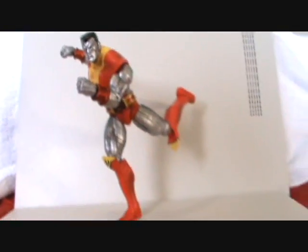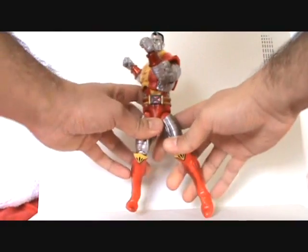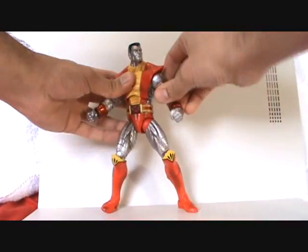He's full of articulation. The sculpt and paint detail is just great. The articulation is what really sells me on the figure more than anything, though. He is big because he is a Marvel Select figure.